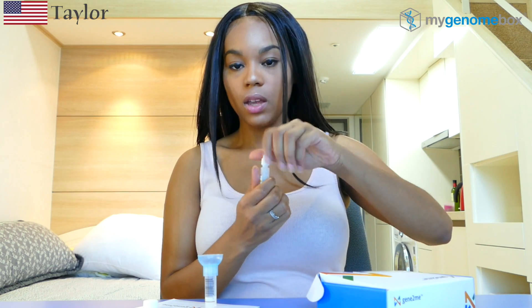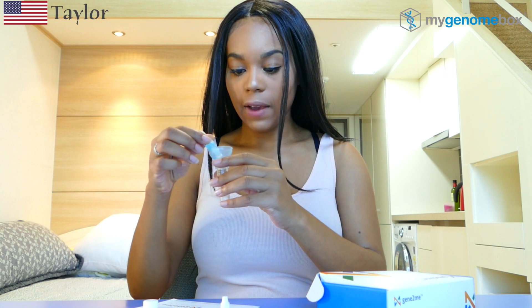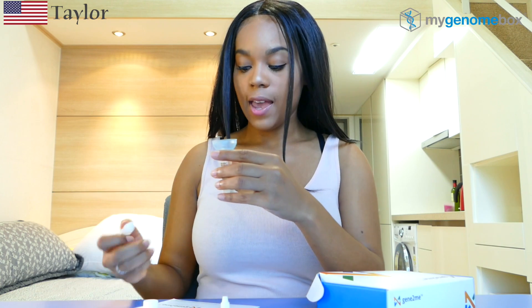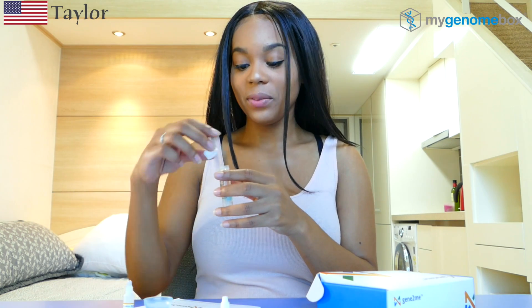We'll add the preservation liquid — you have to add all of it after you've filled it up to the line. Once that's done, you take off the funnel and twist the cap on tightly, then shake it up so that the saliva mixes with the liquid. After that, you put it back inside the box and take it to the post office to send off the kit, and you'll have your results back in a couple of weeks.